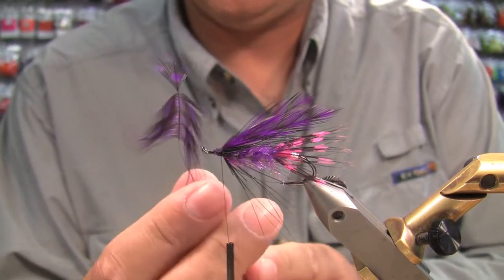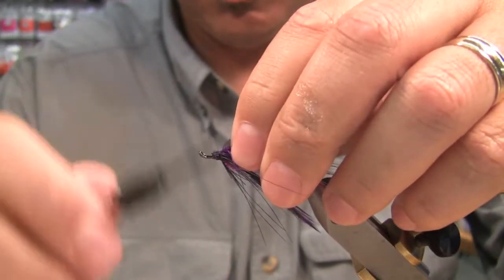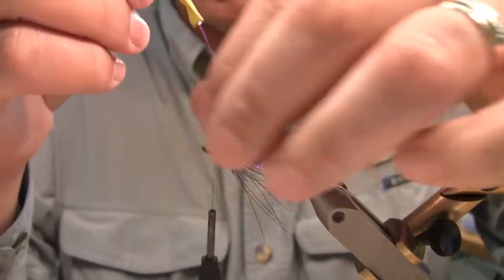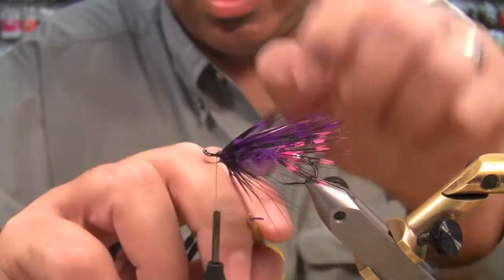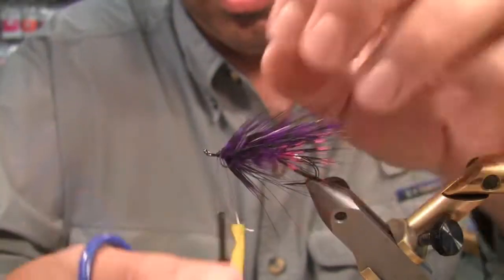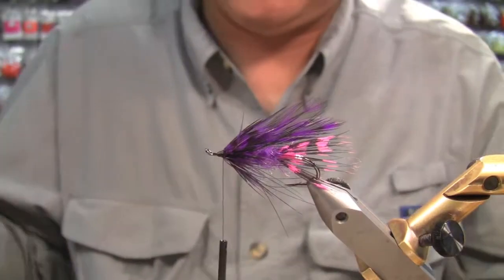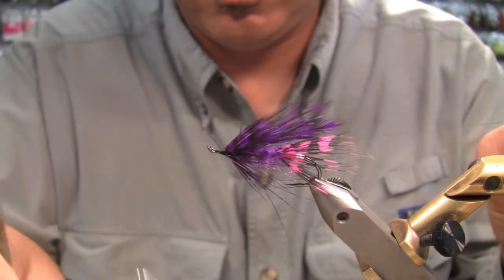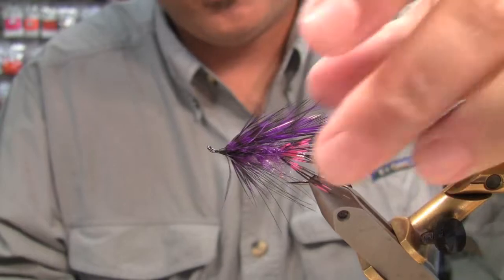Next we're going to put a finishing hackle in front of that, which is purple guinea — and this is prepped. Again this is collar style as well. Adds just a little more depth, a little transition of color. And here's the other thing — it cleans up your head a little bit. Whip finish tool here. And there you go.